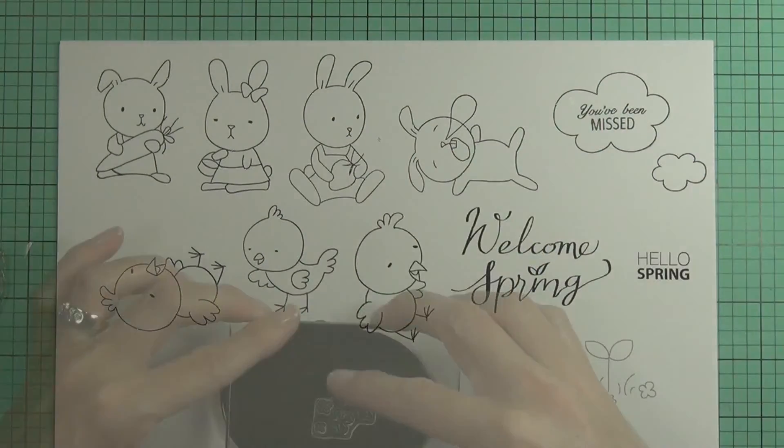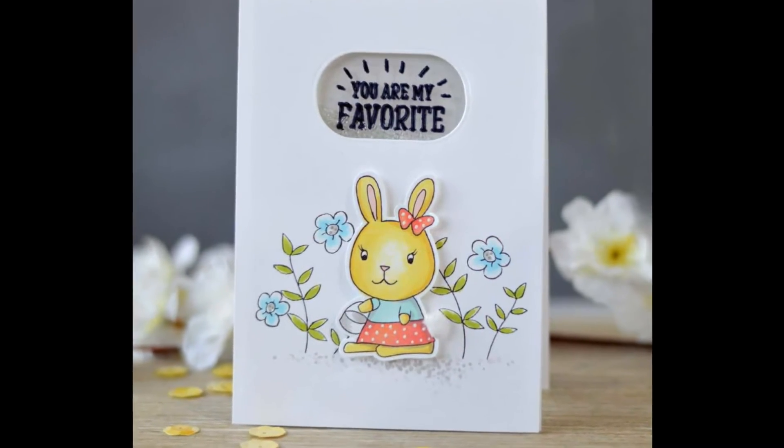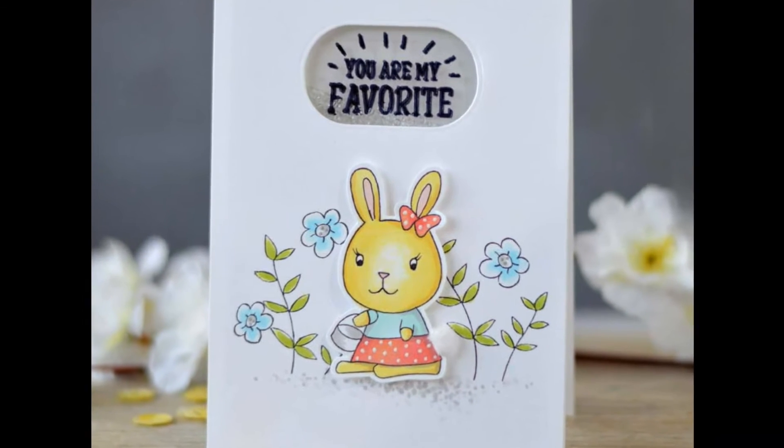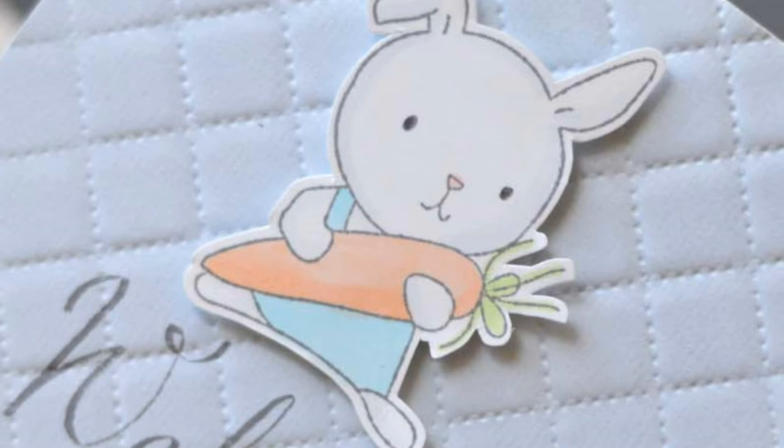This Bunny Love Stamp Set is a high quality photopolymer stamp manufactured right here in the USA. To find out more about the Bunny Love Stamp Set and other available products, please visit us at Altenew.com.